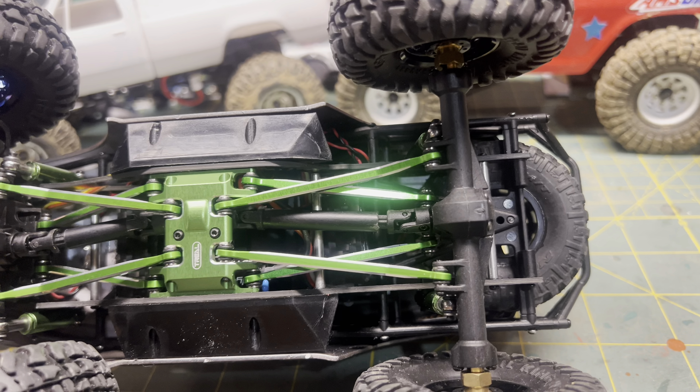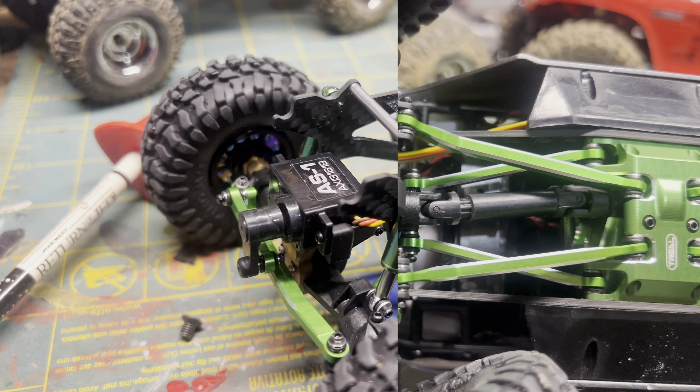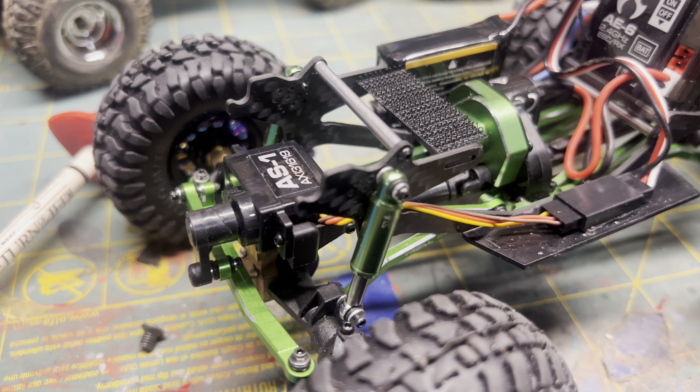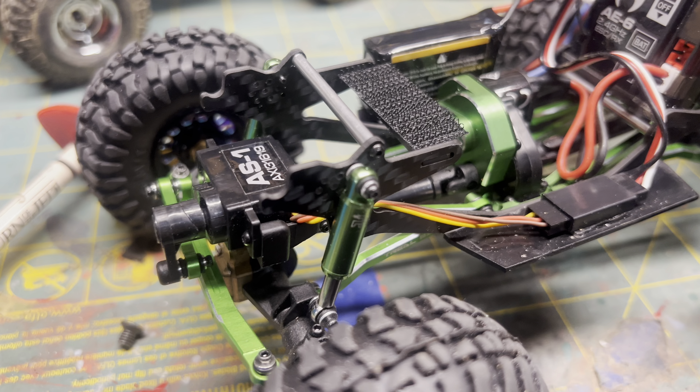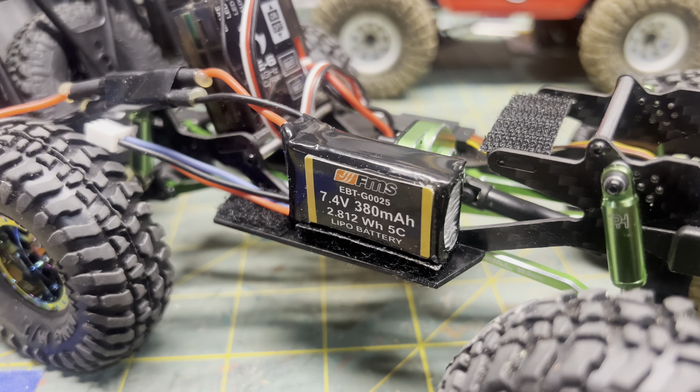The axles and drive shafts are still stock — I'll upgrade them as necessary. I'm definitely going to upgrade the servo, but for now it'll work. My budget was a little tight after all the fancy trail parts.